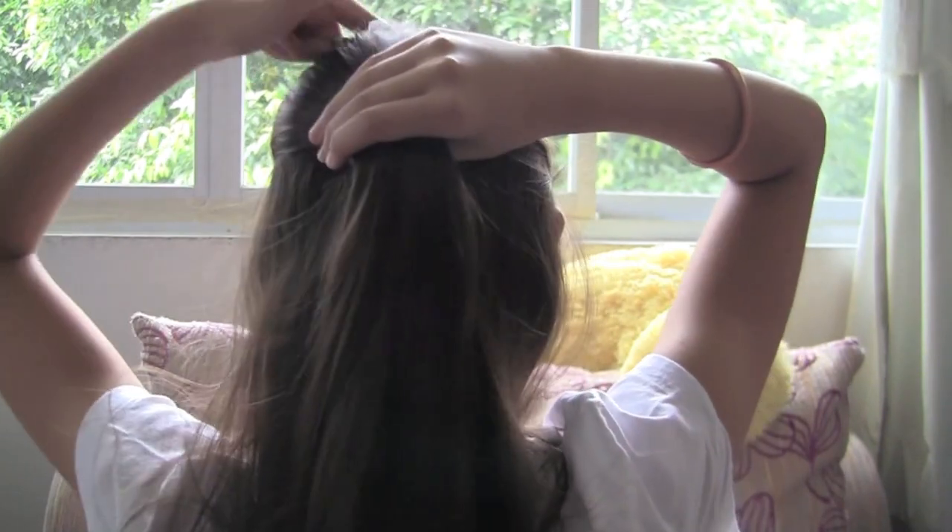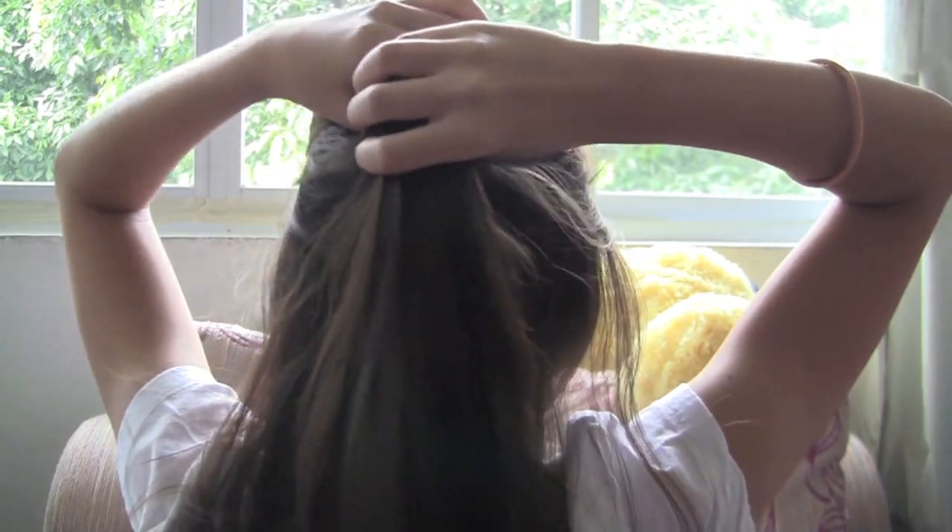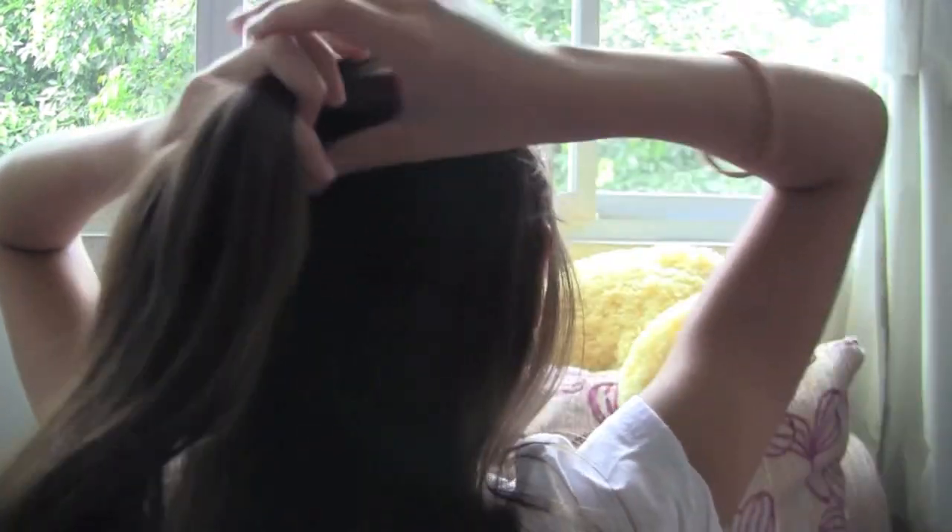After you've combed out your hair, have it nice, smooth, and flat on your head. This is just a single French braid going down. What you do first is grab a section of hair from the crown of your head and divide it into three equal pieces.